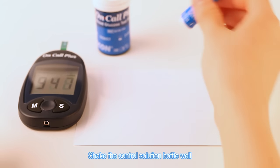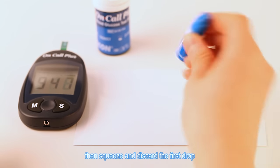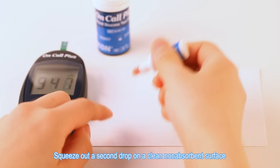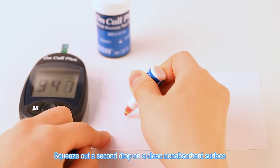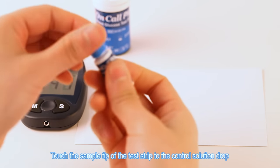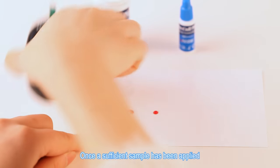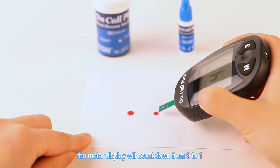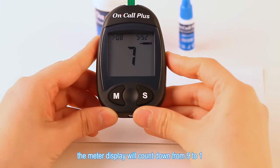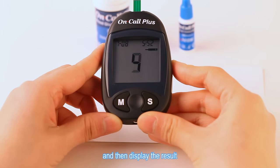The control solution symbol will appear on the display. Shake the control solution bottle well. Then squeeze and discard the first drop. Squeeze out a second drop on a clean non-absorbent surface. Touch the sample tip of the test strip to the control solution drop. Once a sufficient sample has been applied, the meter display will count down from 9 to 1 and then display the result.